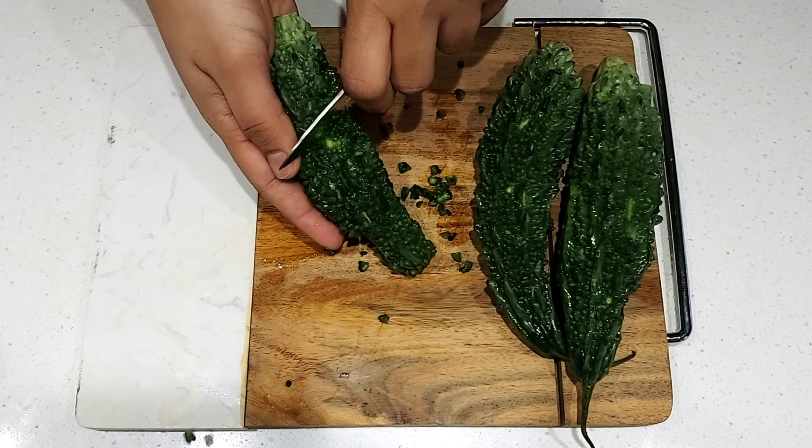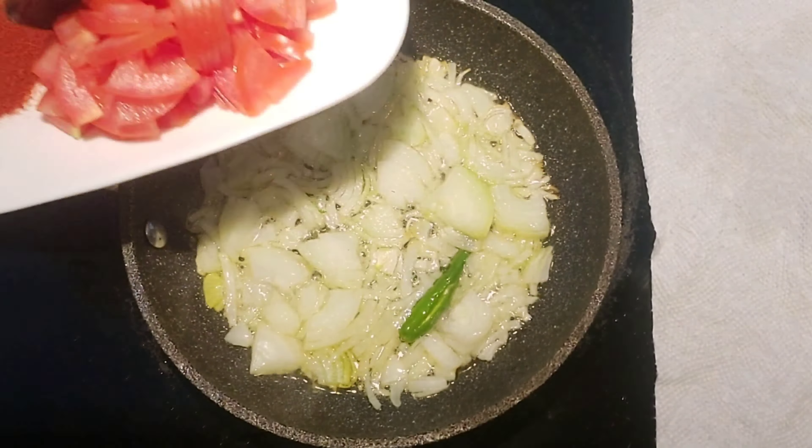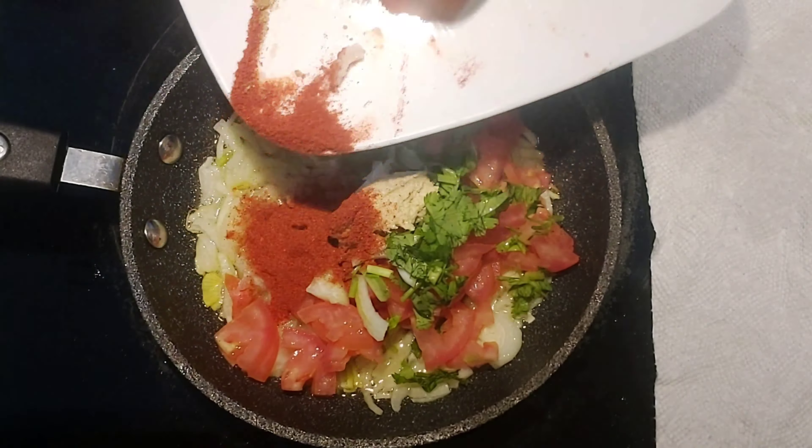By squeezing out the water, we can reduce its bitterness. Add a few tablespoons of oil to a pan on medium heat. The more oil you add, the yummier the bitter gourd will be, so the amount is up to you. When the oil is warm, add green chili, onion, tomato, bitter gourd, chili powder, coriander powder, ginger garlic paste, and coriander leaves.